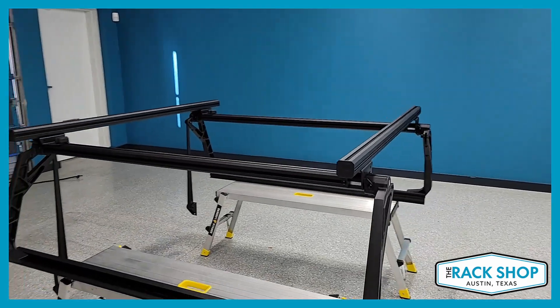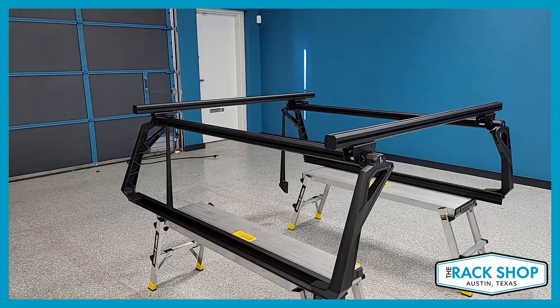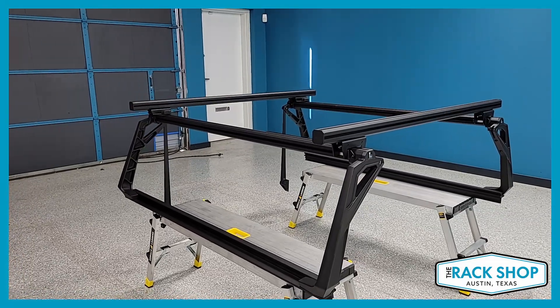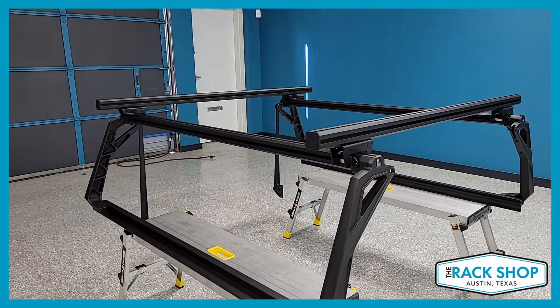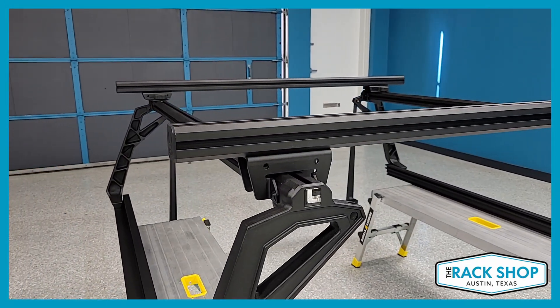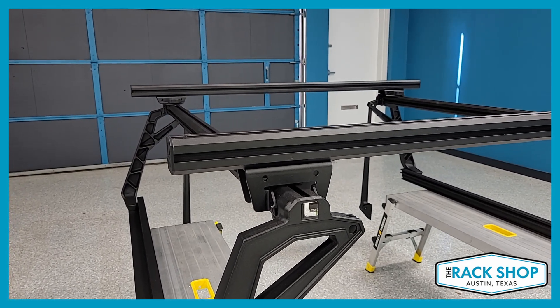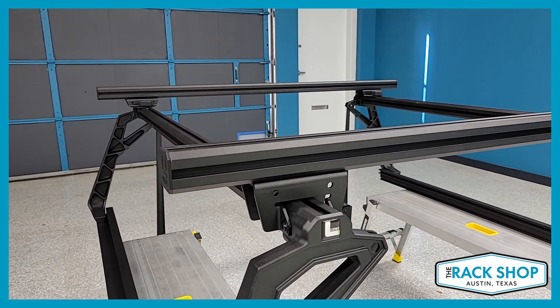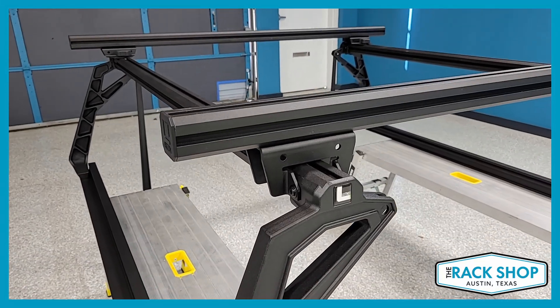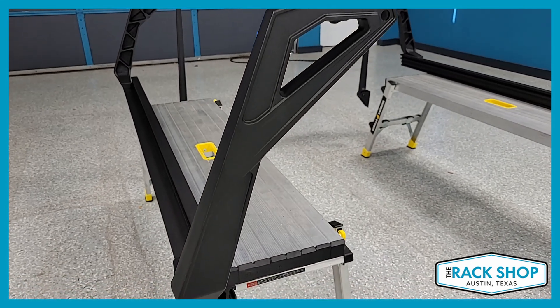So it is comprised of forged aluminum, which is pressed aluminum, giving it superior strength, yet it is very lightweight. That process and material is used in critical components like engine pistons and aircraft components. So it gives you really good strength, yet it is very lightweight. And the whole rack is made of this forged aluminum.